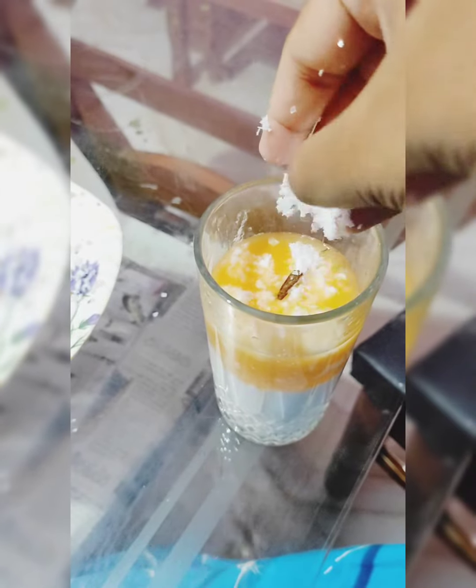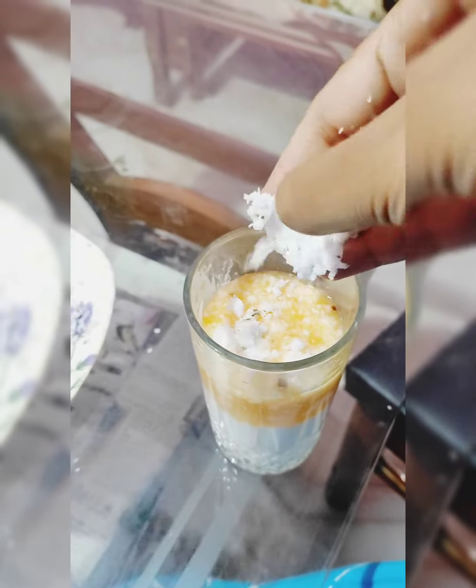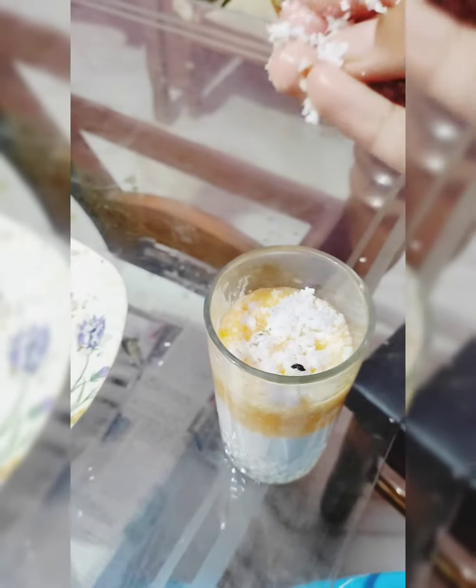I will take the amount of juice. When we take the juice with the coconut crush, it will be good, but you will take the amount of juice.